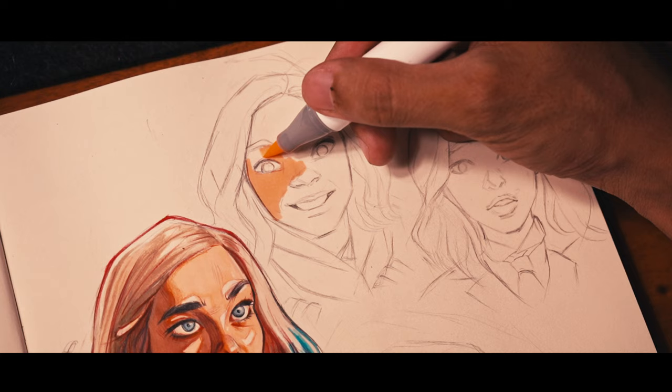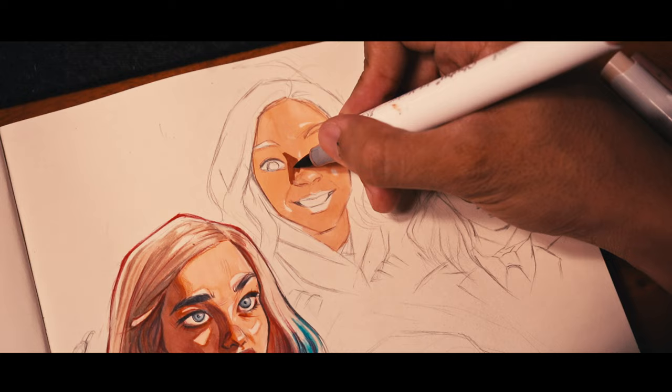From my experience with these markers, I was totally fascinated with the coloring process because I like those brush tips — they give me so much control when coloring and when it comes to detailing.